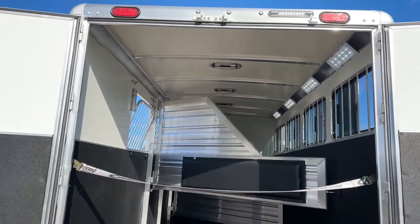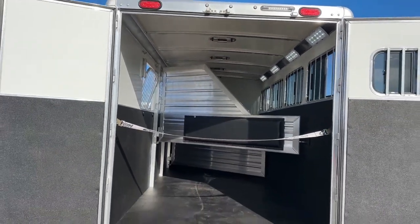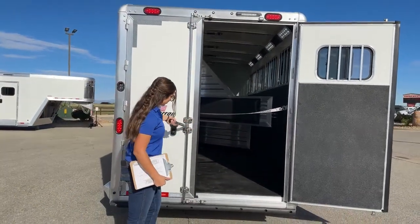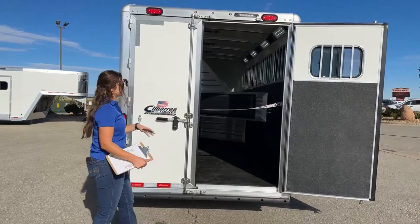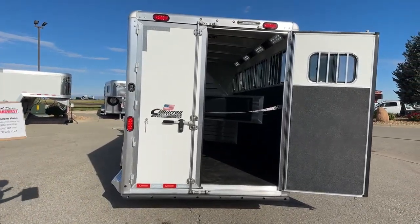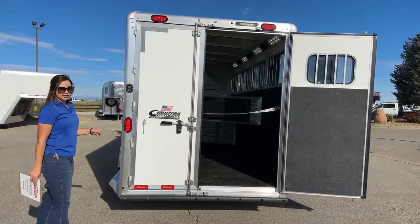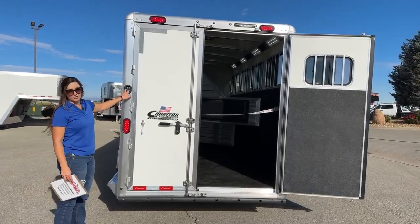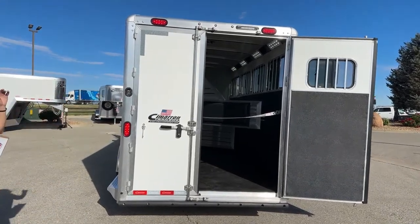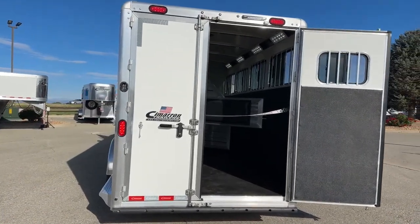I'm going to shut this door real quick so you can get a feel of that 60-40 setup — how much space you still have to get a horse into that first side. That's what the 60-40 looks like when the 40 side is closed. And then behind here, you do have your light switches for each side — exterior of the trailer and interior stall area.